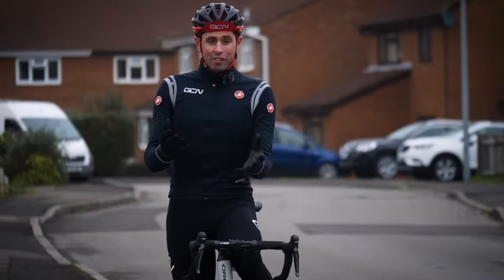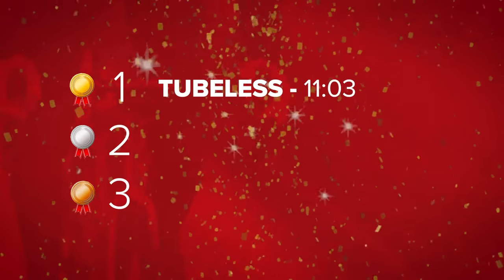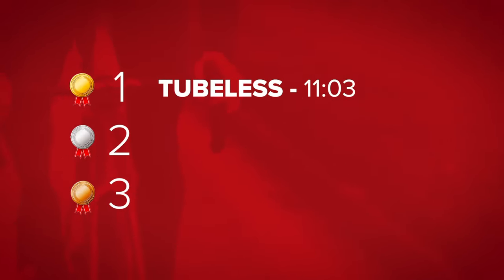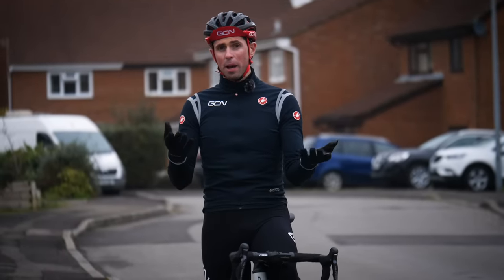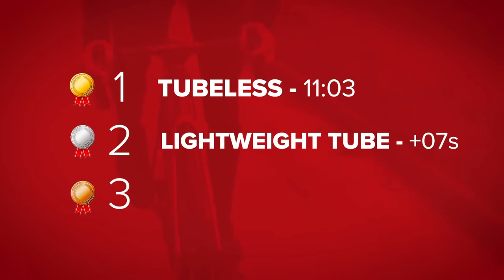The results are in. Thankfully, the tubeless tires were the fastest setup — because being a big believer in tubeless tires, I didn't want to prove myself wrong. In second place, our super light inner tube, only seven seconds behind the fastest setup — closer than I expected. In third place was our standard butyl inner tube, which is no surprise — it's the cheapest and slowest setup, coming in 15 seconds slower than the fastest.